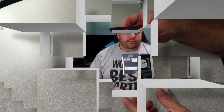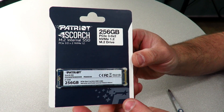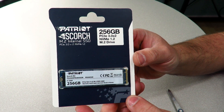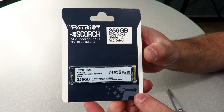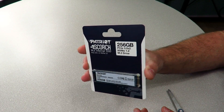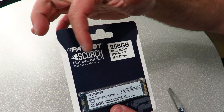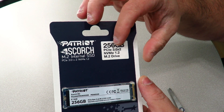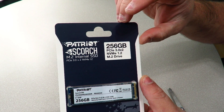Here she is again — the Patriot Scorch 256 gig NVMe M.2 PCIe solid-state drive, model number PS256GPM280SSDR. This is something you'd probably find on a store shelf. On the front it says Patriot Scorch M.2 internal SSD, 256 gigs. This is a PCIe 3 x2 drive — not an x4 drive — and it's an NVMe 1.2 M.2 drive.